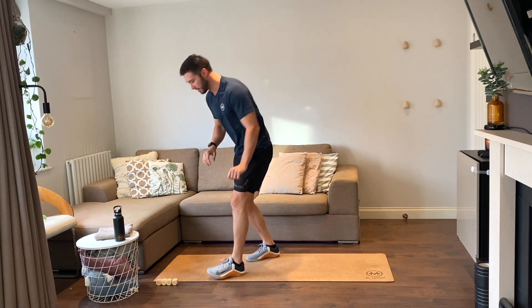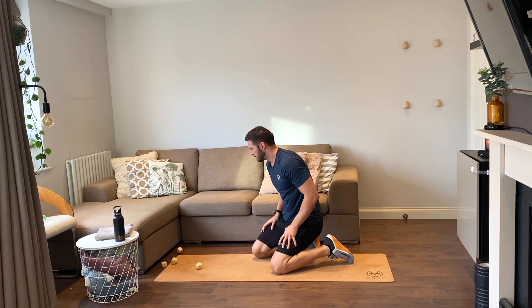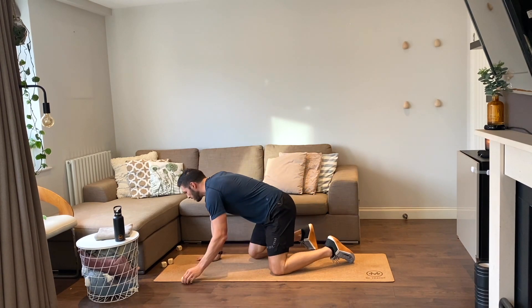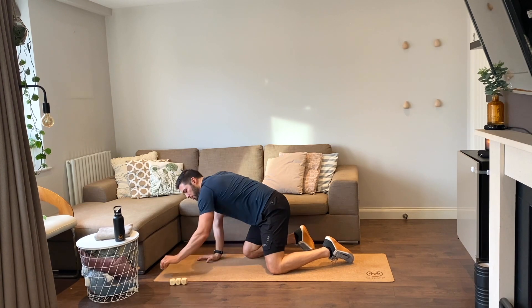Good job, good first round. Next roll: eight reps. We have eight supermans, eight single leg glute raises, and eight push-ups.